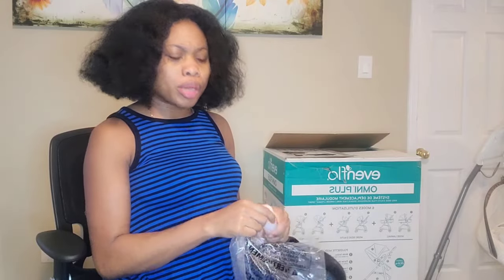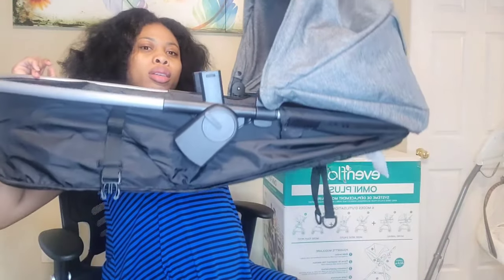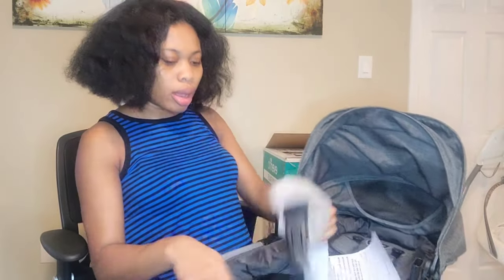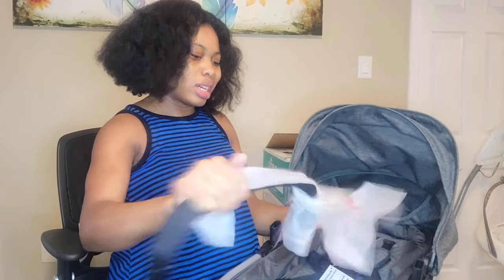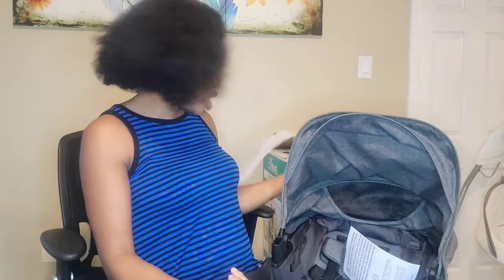I most likely will not be using the stroller a lot — I'll mostly be using the base and the car seat since we'll mostly be driving. But during summertime we'll be taking walks and I'll use the stroller more often. This is what it looks like, and it can hold up to 50 pounds. My daughter is about 59 pounds and she's eight, so this will last a good while.